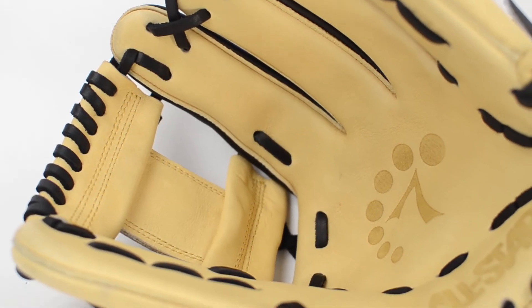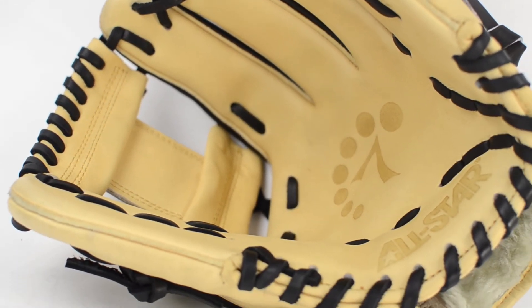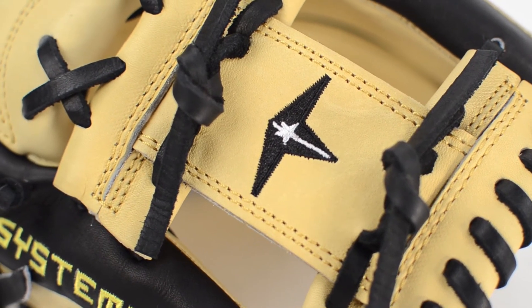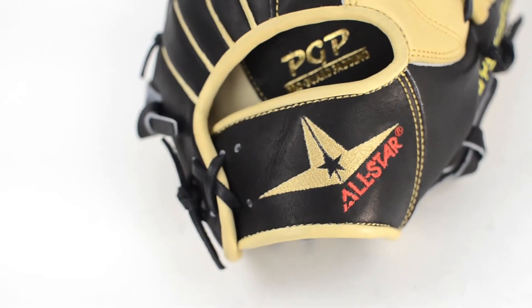The System 7 line of gloves are made of a stiff grade of maruashi leather and do not come soft or pre-broken in. These gloves are designed to break in and not break down while holding any shape you give them.